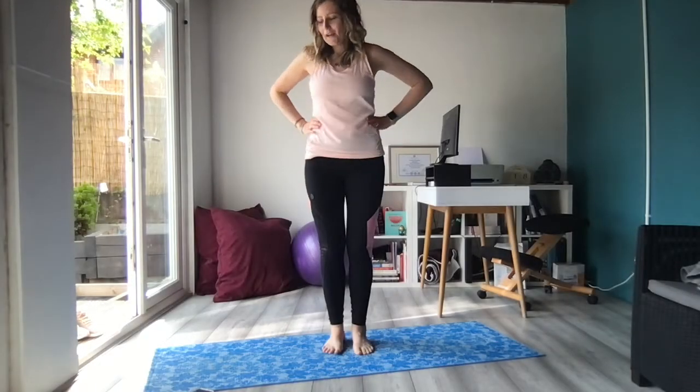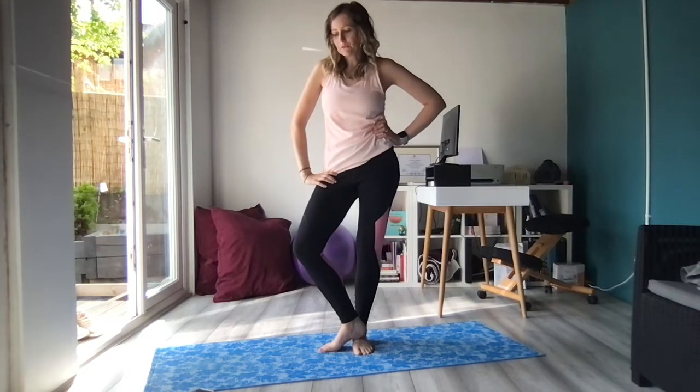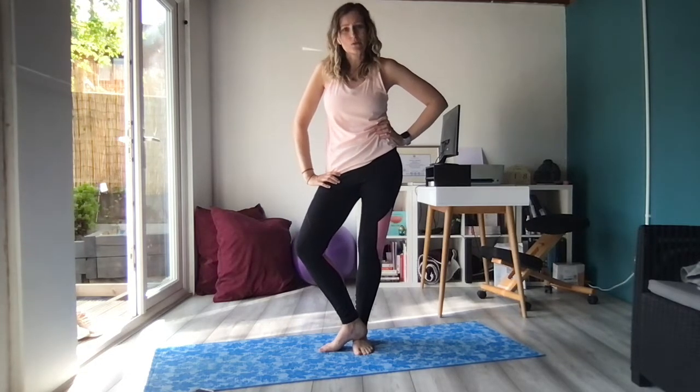Hi everyone! This is a short video just to talk through the fundamentals of warrior one pose, Virabhadrasana one. I'm going to explain how we get into the correct alignment and what we're going to look out for when we're in that pose.